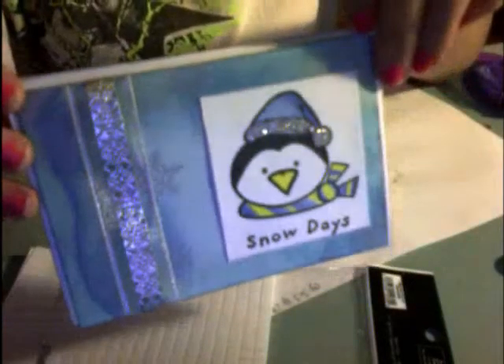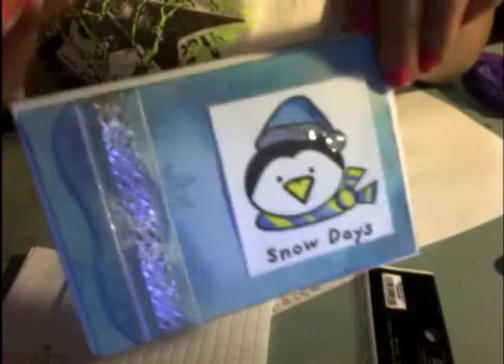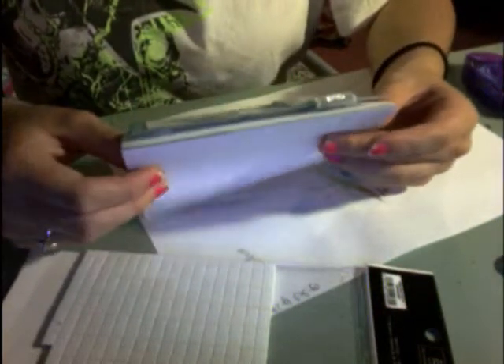And that is exactly what your card will look like once you're done. Of course, if you change the images around, it'll look different, but that's beside the point. Thanks for watching, and I hope you liked this installment of my card making. I'll see you guys later. Bye!